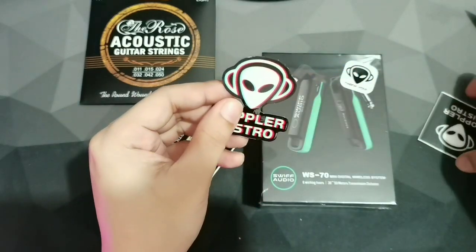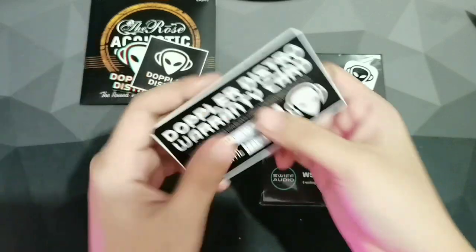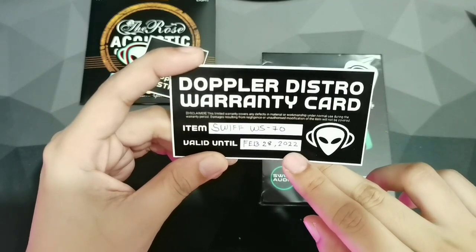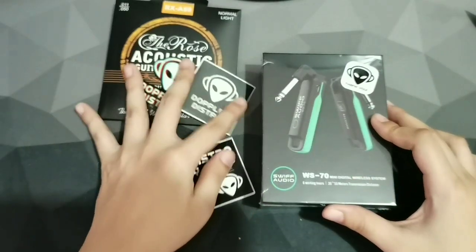And of course, there are Doppler Distro stickers here. I like the design of their logo. Right here is a warranty card, so I have a one-year warranty for this Bluetooth transmitter. That's another plus for this store.